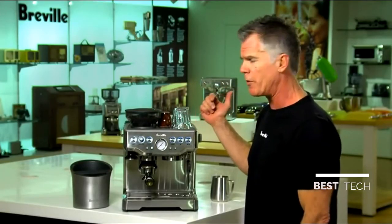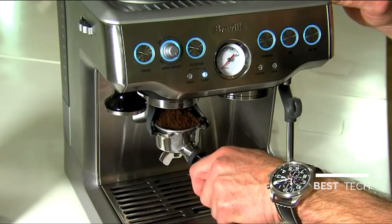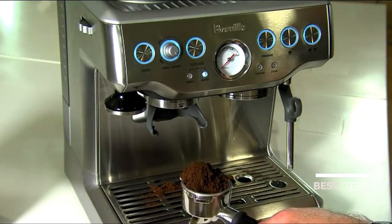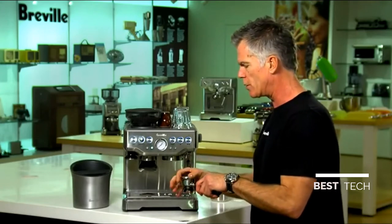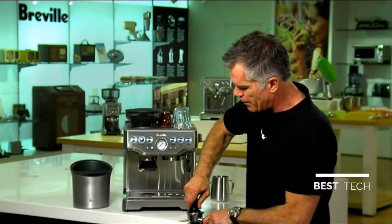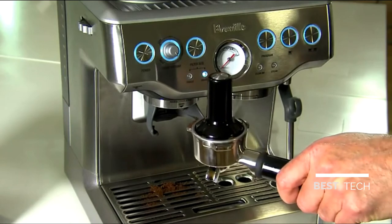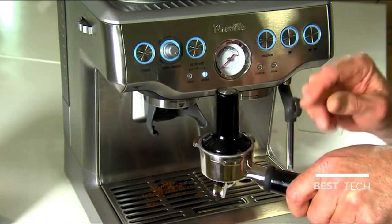One of the really important things to making great espresso. We carefully remove our portafilter from the grinder cradle. You can see we've got what looks like a lot of coffee, but that's how freshly roasted, freshly ground coffee looks like. All we need to do is distribute, collapse, and then using our integrated tamper, tamp down nice and firmly. You can see we've got the right dose because the top of our cap on the tamper is level with the top of our filter basket.